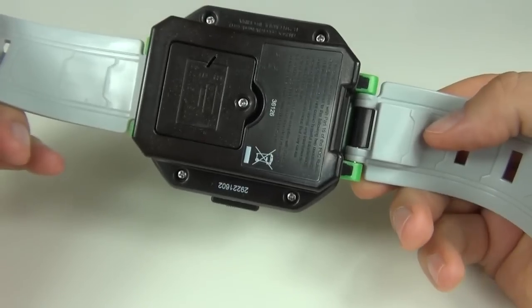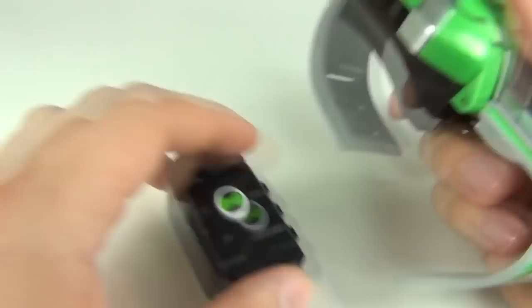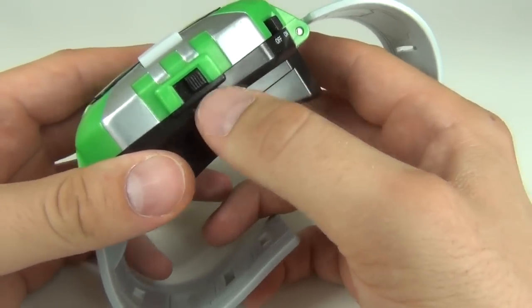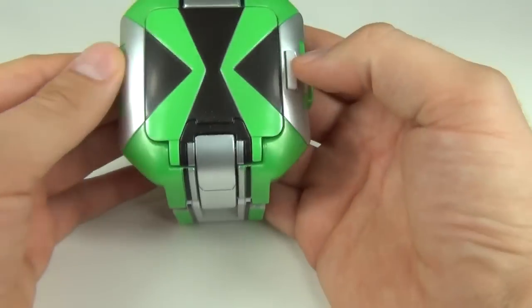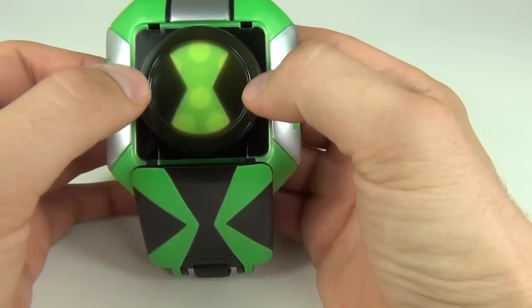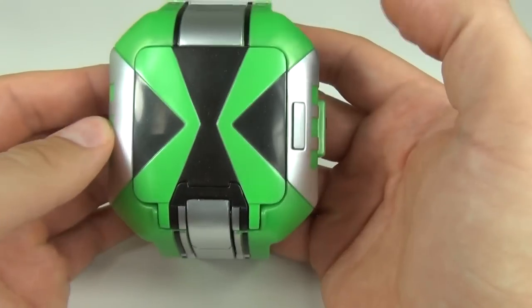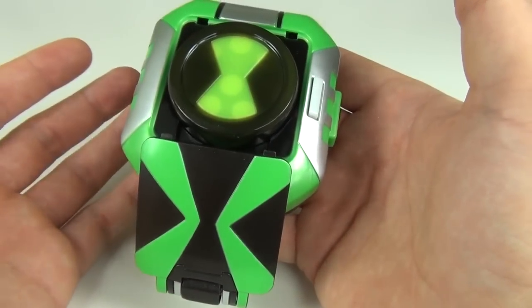Underneath you can see the battery compartment, and on the side there's the piece to fit the voice boxes into. On the other side we have the on and off button and then three different function settings. To actually take the cover off the Omnitrix you just press that button, and if you want to put the cover back on just depress the middle and it will slide back in. Very nice action there and easily opened.